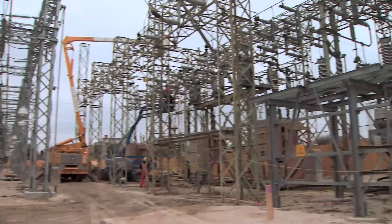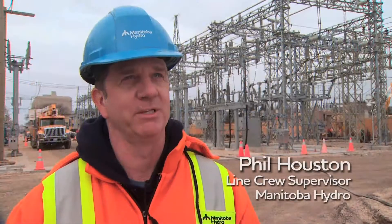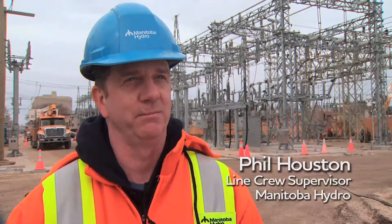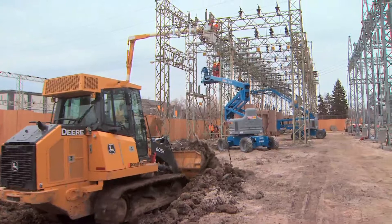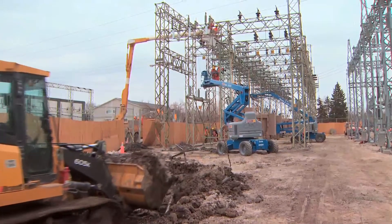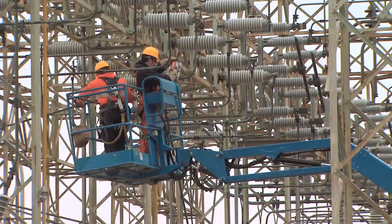It's an old infrastructure — it was built in 1919, so probably a lot of this area was not even built around here. A lot of the new homes are probably from the 50s and 60s. So what we're doing is revamping the whole substation from the same footprint that it was originally energized in.